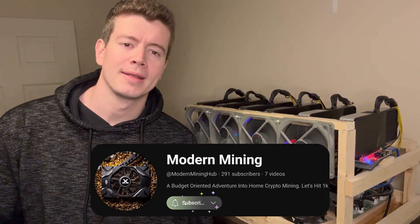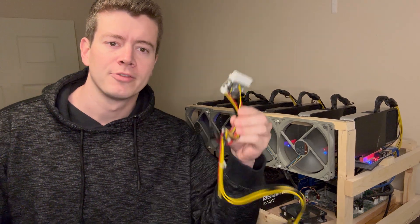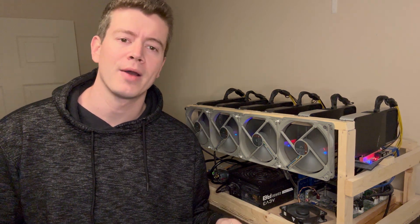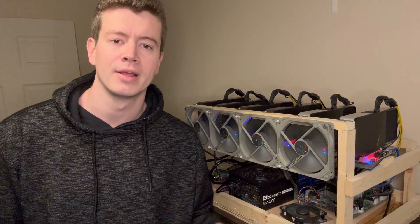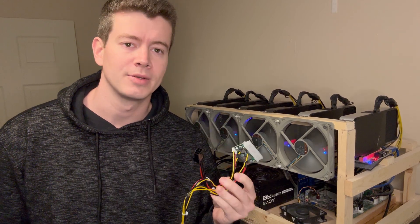What's up guys? Welcome back to Modern Mining. Today we're going to be switching out this PSU for a Pico PSU. This is a bronze power supply and I want to see how much power I can save by powering my motherboard and the one graphics card that this power supply is powering with my platinum rated server PSUs. Let's see what happens.